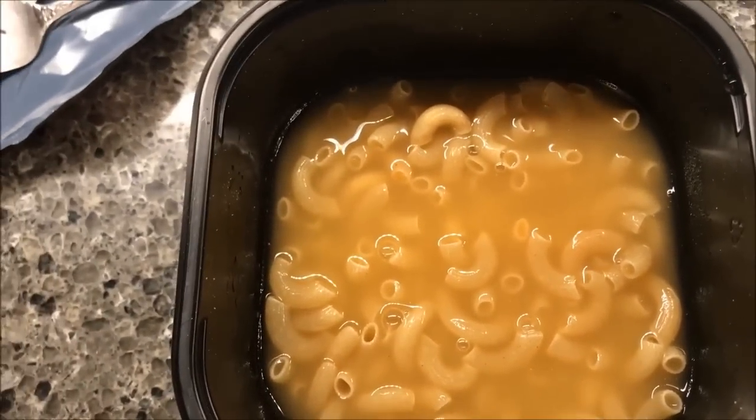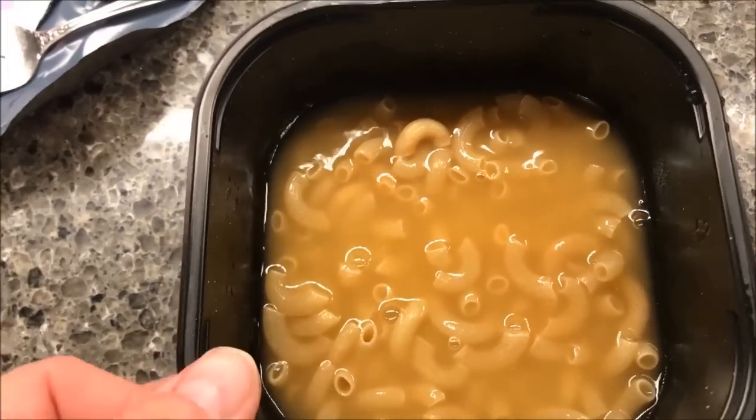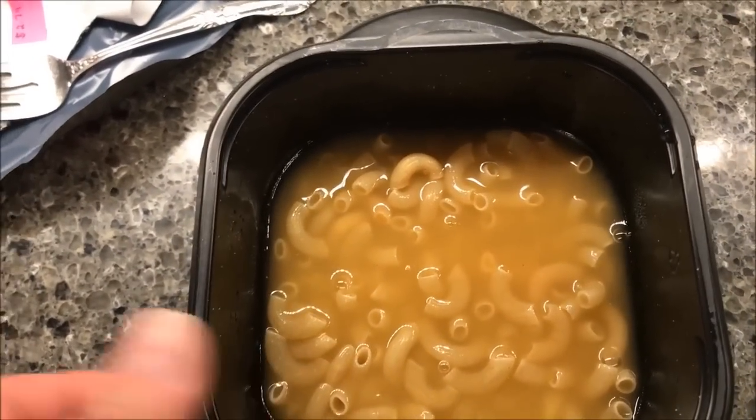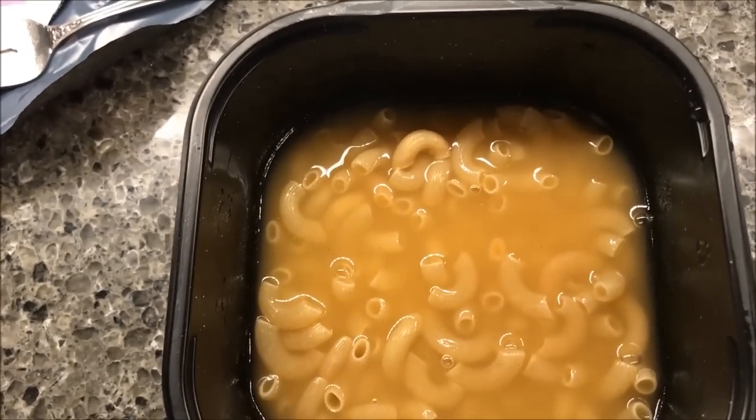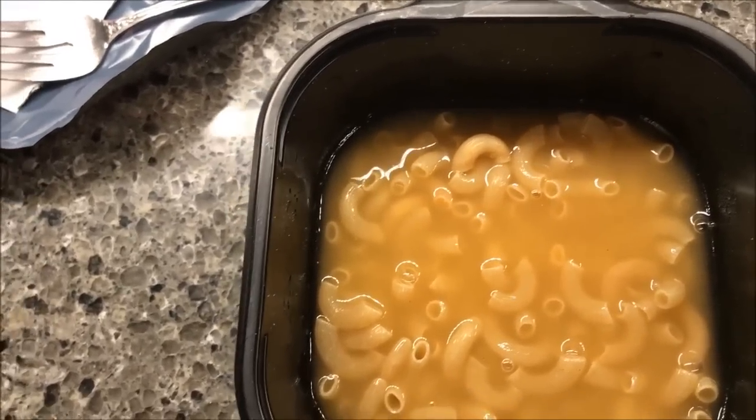Here it is with the seasoning packet stirred in — it did give it a little orange cheese color. Now I'm going to put this in the microwave. I'll put a paper plate under it, although these bowls have been pretty good about not overflowing so far. Still, I'll put a plate or paper towel underneath just in case.